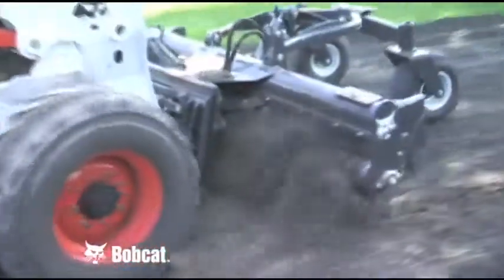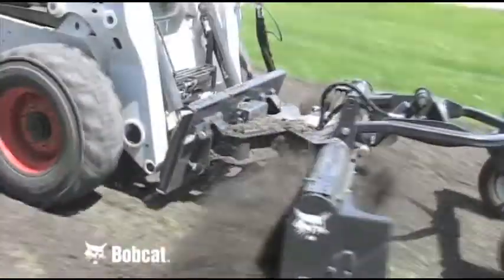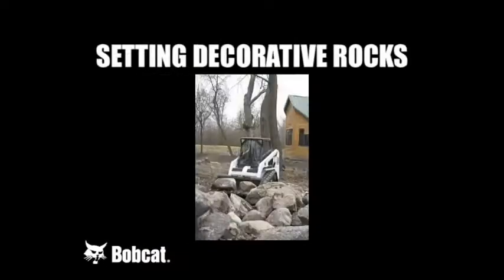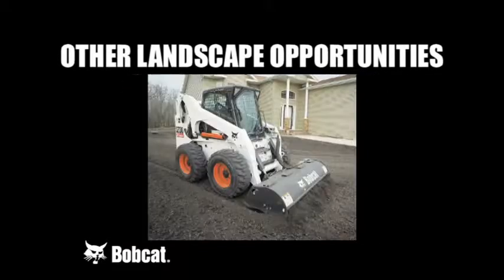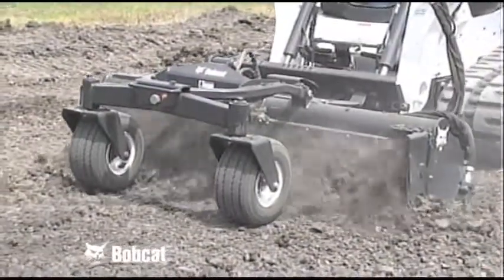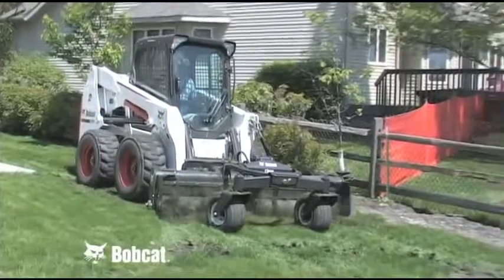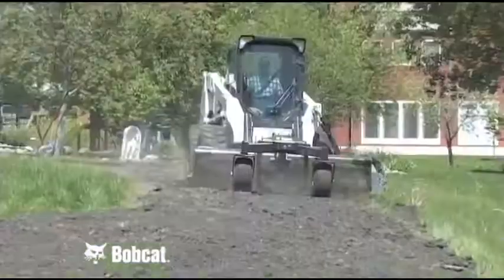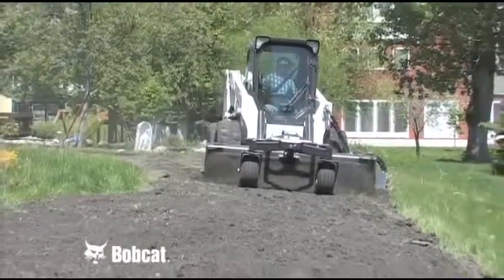Once the foundation is laid on the ground, other jobs can be performed using the Bobcat loader and attachments. Seeding, sodding, tree planting, setting decorative rocks, or a number of other landscape opportunities can be accomplished with the myriad of other Bobcat attachments available. Check with your Bobcat dealer to find the right model of Bobcat soil conditioner for your loader and application, then look at other Bobcat attachments that will make your jobs more efficient and profitable.